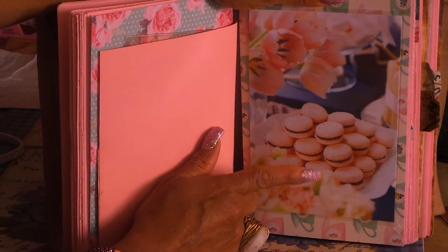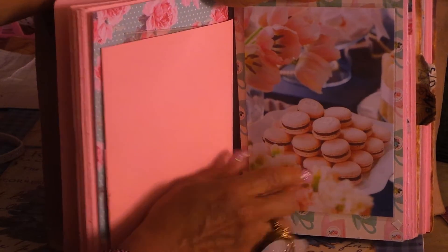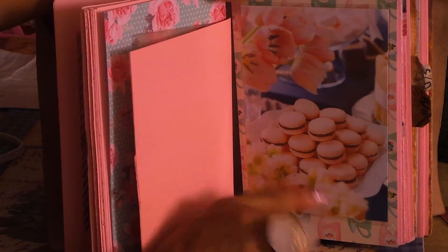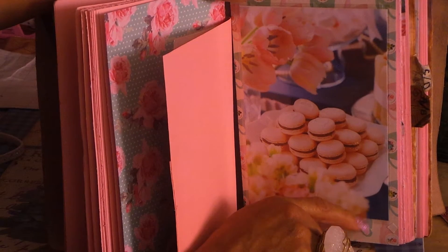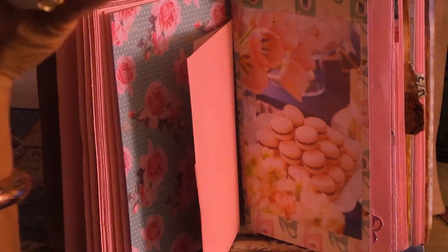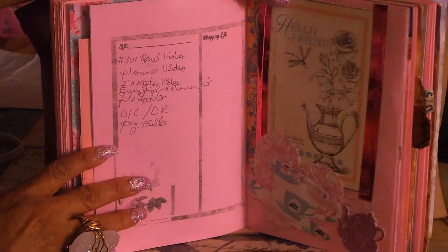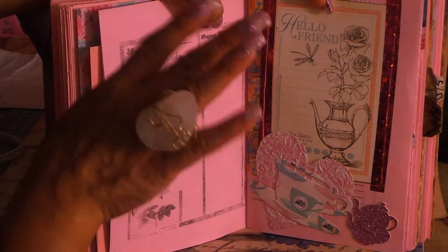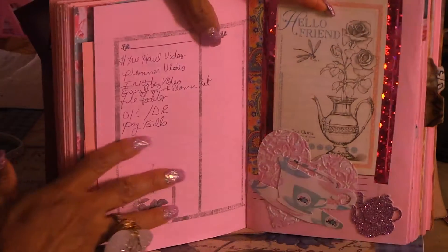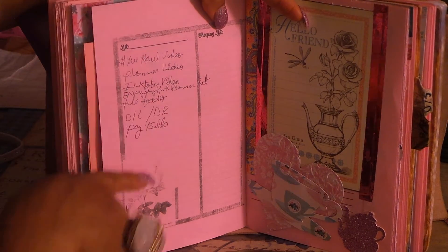The next signature has another dashboard, but this time I used a Pinterest picture of macaroons - I didn't cover it because I just wanted to see the pretty macaroons and flowers. I think it's gorgeous. One of my favorite papers from the Tea Party line with the pretty tea cups - you guys know I love tea and tea cups. Next is what I like to do: I work off a calendar. I look at my calendar for the day, see if I have anything, and if I have things scheduled I write them on my to-do list for the day.